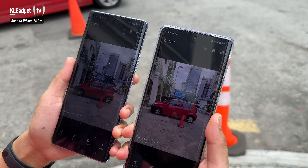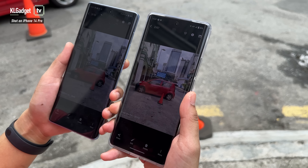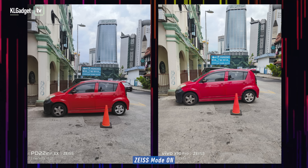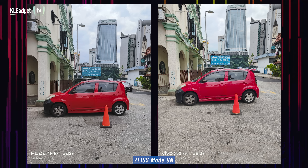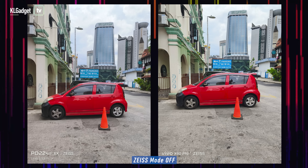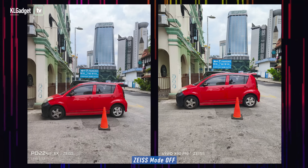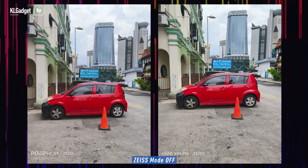This is the second photo — a car in front of us — to test the difference between Zeiss natural color mode and non-Zeiss mode. With Zeiss mode on, I like the X90 Pro better in terms of brightness and overall look, though the X90 looks a little dull by comparison. With Zeiss mode turned off, both phones produce very vibrant colors — the red car looks super saturated. It seems Vivo's AI detects objects and oversaturates colors, which isn't always a good thing. We definitely prefer the Zeiss natural color profile as it produces more natural-looking photos.